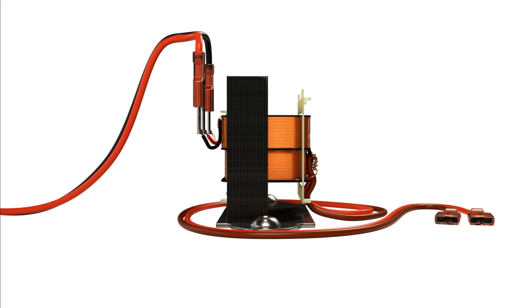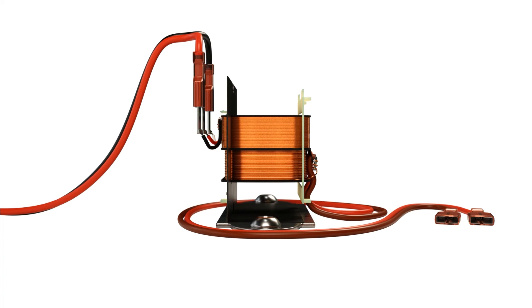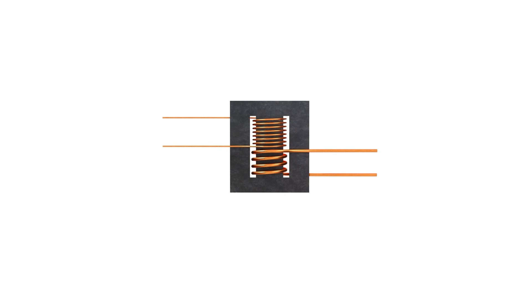You'll notice there are two distinct coils. They don't actually connect at all, but they wrap around an iron core, which in this case are iron laminations.